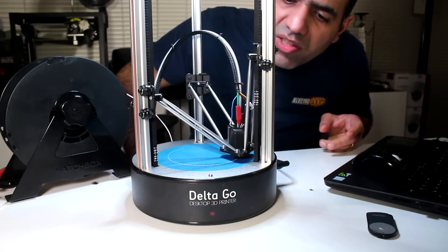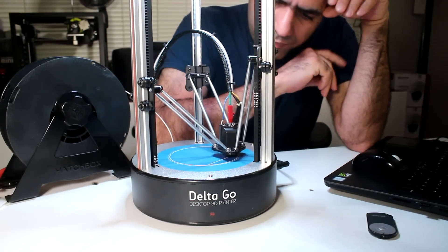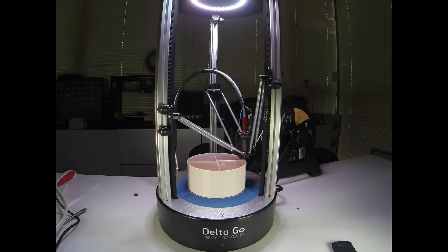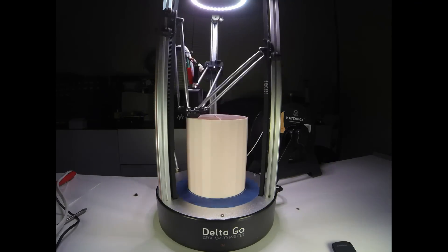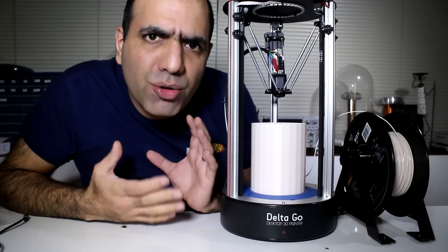It's printing just fine. I should say its noise level is lower than the Lulzbot. Done, and it only took over 19 hours to print with default settings. I wanted to see the print quality before I mess with the settings too much.